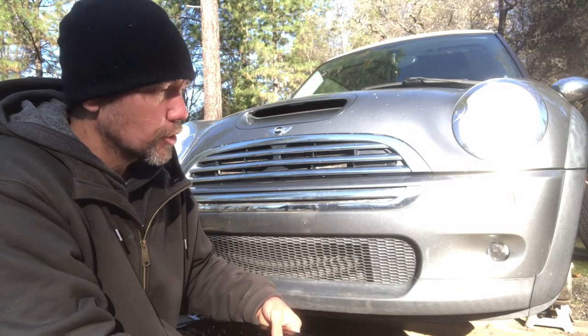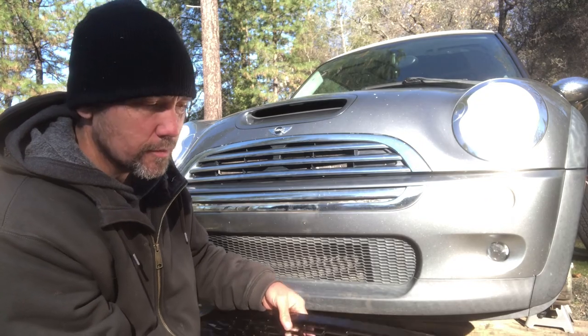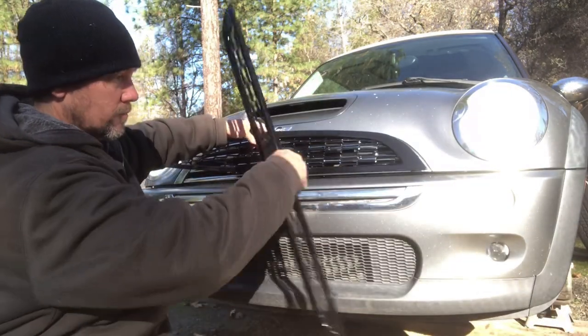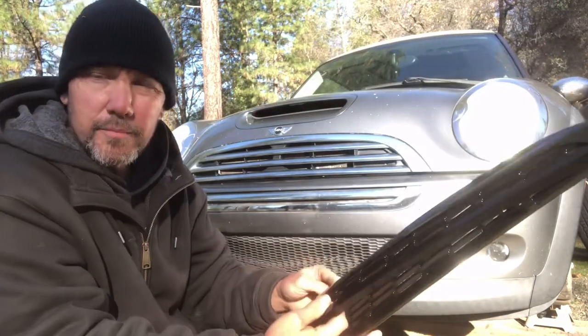What's up YouTube! In this video I'm going to show you how to replace your chrome grille on your R53 Mini Cooper with this black gloss one. It should look a lot better when I'm done.